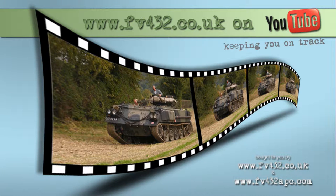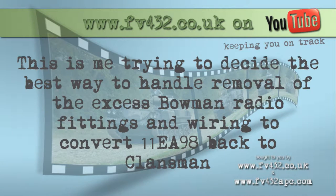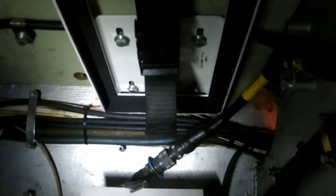We're back in EA-98. It's a bit by torchlight, it's a bit dark in here.